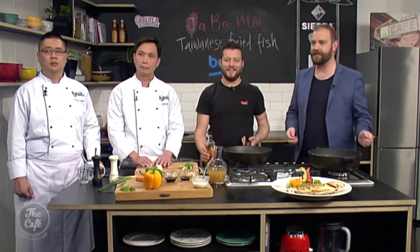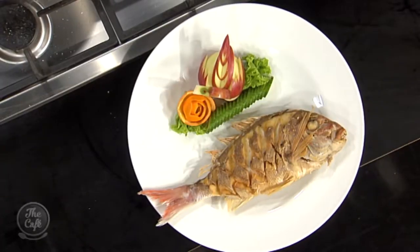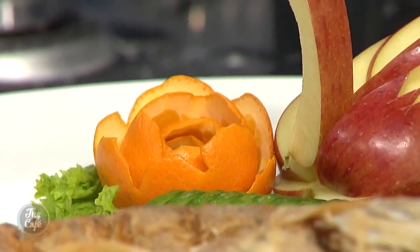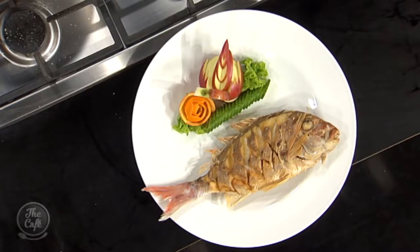We're being transported to Taiwan and the region of Tainan thanks to Chef Jeff, and we've got Paul and Mark here as well. Mark's feeling a little threatened because there are two experienced chefs in the kitchen. Have a look at this snapper — this is incredible. We've had this deep frying and Jeff, we've got your wonderful swan sculpture here made from orange skin. Out of curiosity Jeff, how long have you been cooking? Twenty years. It shows.